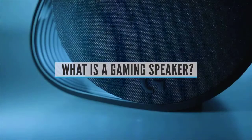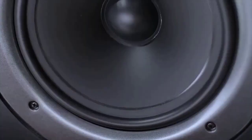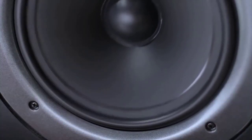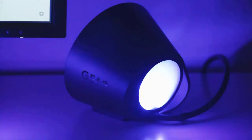FAQ: What is a gaming speaker? A gaming speaker is a speaker which has been tailored to suit the conditions presented by a heavy gaming session. They are typically smaller and will have optimized features on board to master frequency response free of distortion in a high-performance manner, but without demanding too much processing power from your computer.